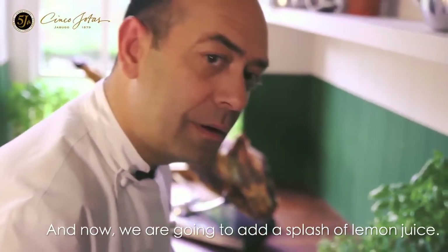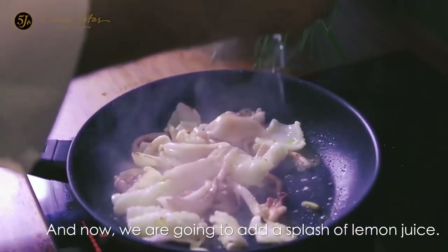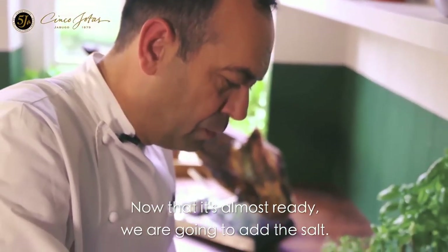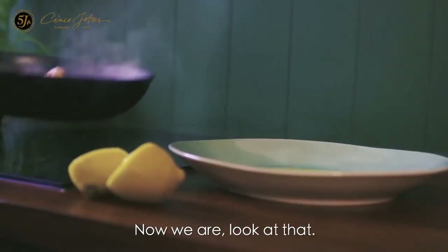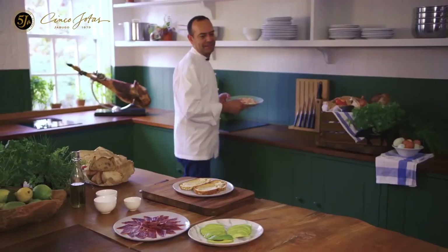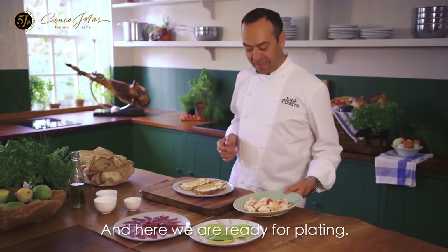And now we are going to add a splash of lemon juice. Now it's almost ready — we are going to add the salt. And here we are ready for plating.